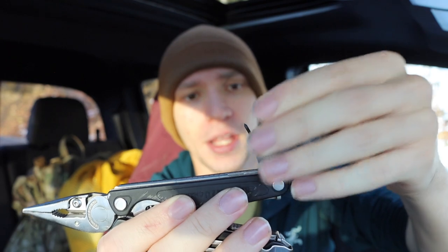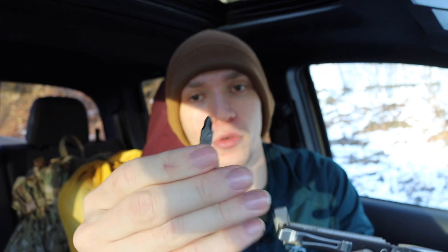I honestly use the heck out of those micro bit drivers for precise tasks. It's nice when you need a micro screwdriver to know your multi-tool has that. I don't encounter micro screws every day, but when I do it's really nice to have. Then on the inside, the most useful is the interchangeable bit screwdriver — I have stock Phillips and flathead on it, but you can put torx, square bits, or anything you need, and run it with the Leatherman bit kit for plenty of options.